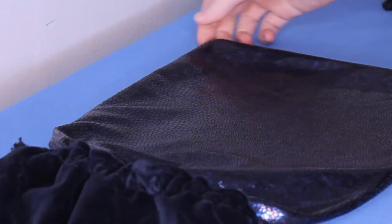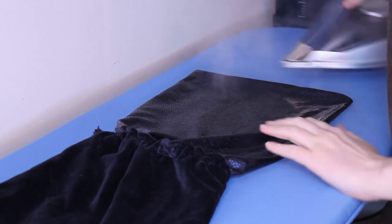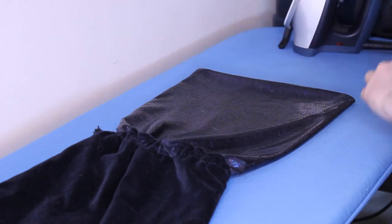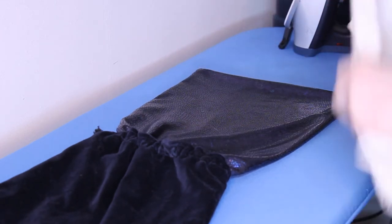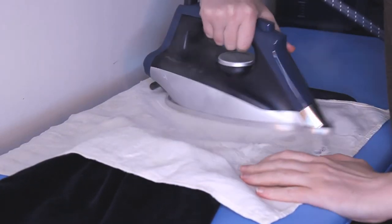And you will protect fabrics and prints from the iron. These plates are specially designed to be non-stick and to not leave burns or streaks. On printed fabrics or on paintings or drawings that I made by hand, I usually, for safety, also put a cotton cloth that I use only for ironing.